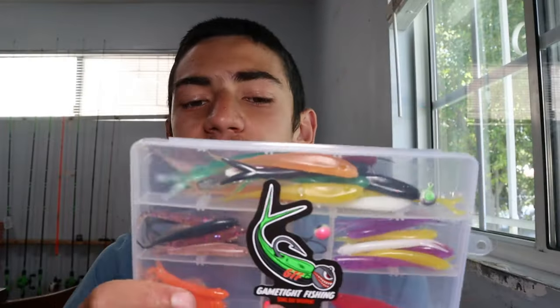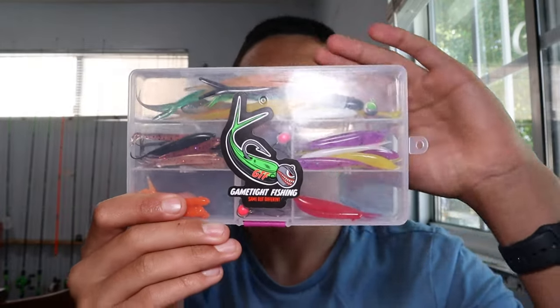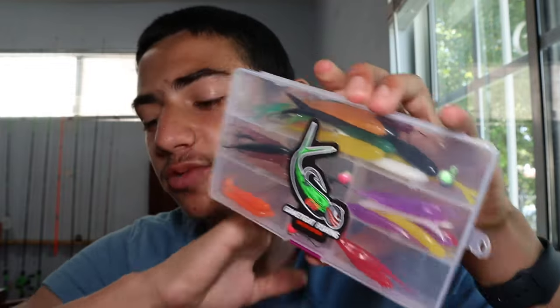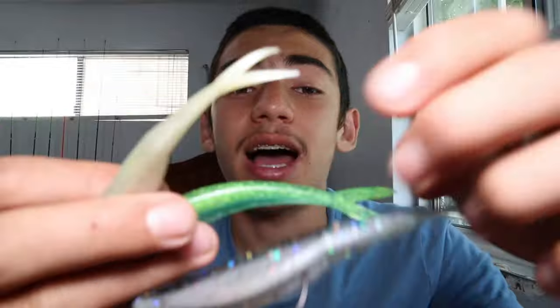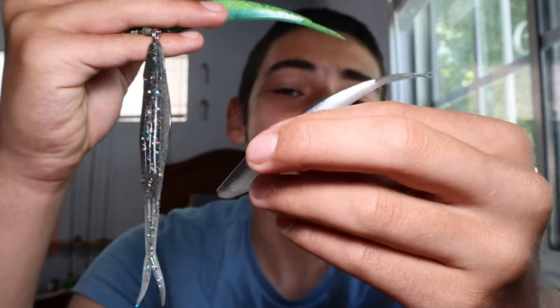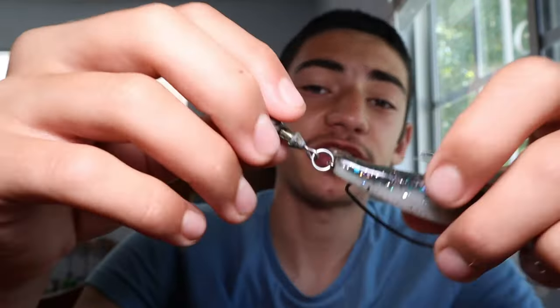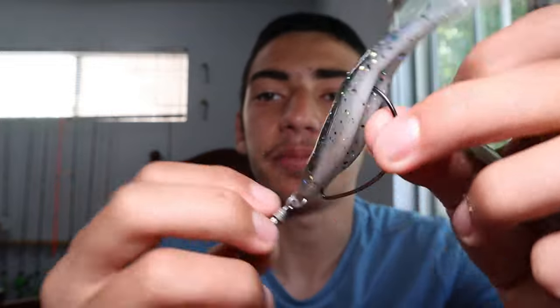And if you guys enjoy throwing ultralight, light gear, BFS, and just slaying a bunch of spotties, this thing would definitely work for you guys. If you guys want to throw something even bigger, Zoom does make bigger baits — a 5-inch and a 4-inch. Really nice baits. I actually caught my personal best on a Zoom fluke, over 15 inches, on a Texas rig. You guys can either fish it on a Texas rig or on a wobblehead, which really gives that full action out of the bait.